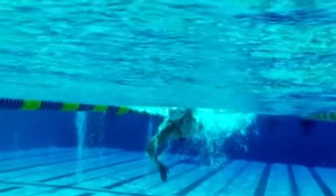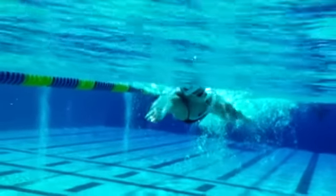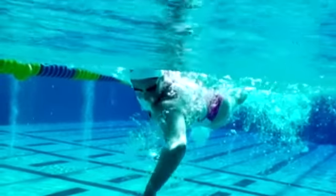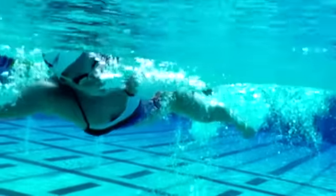She tucks the chin in, breathing back and to the side, keeping one goggle underwater during that breath so she minimizes the head turn. Notice how deep her chin is.